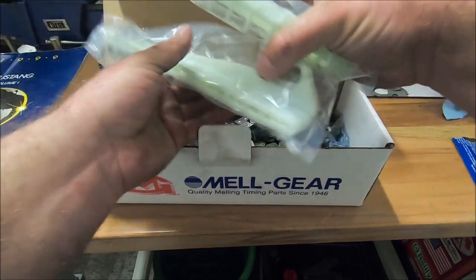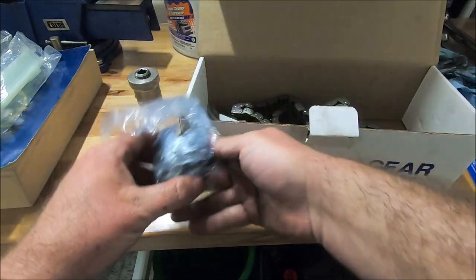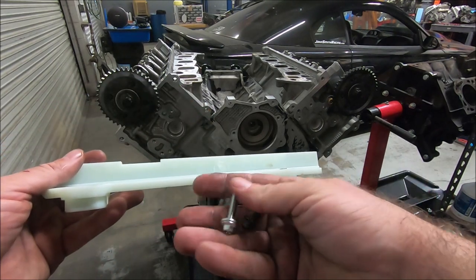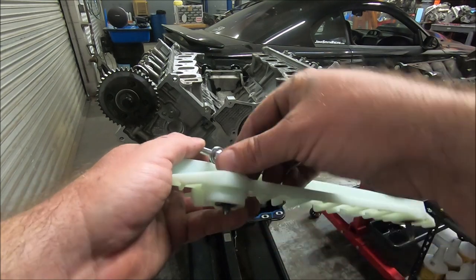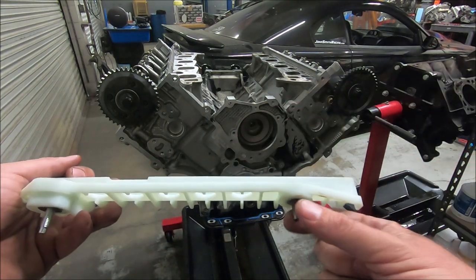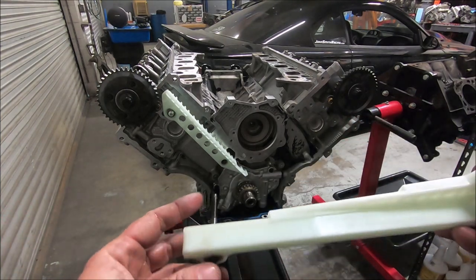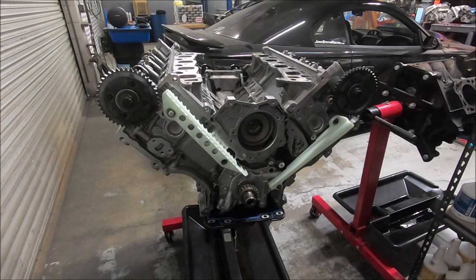Now with the Melling kit, we've got our guides, tensioners — cast iron — tensioner arms, and chains. For the passenger side, the Melling one is a little different: this part is thicker, so it comes with a longer M8 screw. If you try to use the factory bolt there are only two or three threads engaging, so it includes a new bolt for plenty of thread engagement. We'll use the factory bolt in the back — that's M8 by 1.0, about 25mm. For the driver's side, don't forget that one of these is going to be holding the oil pump on there, so it's going to be really long. All four of those are torqued to 90 inch-pounds.